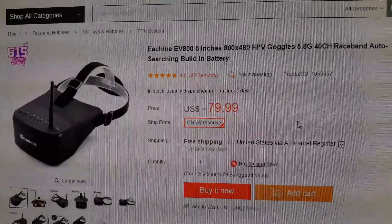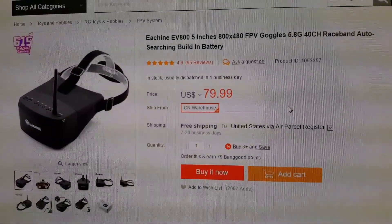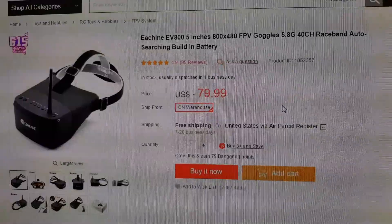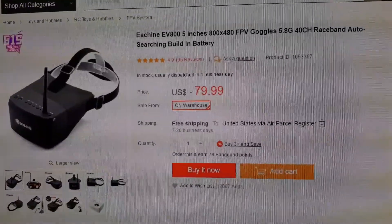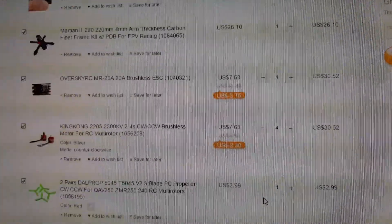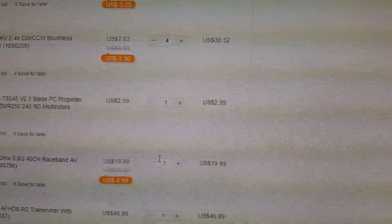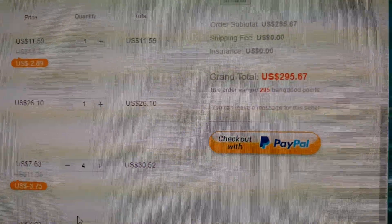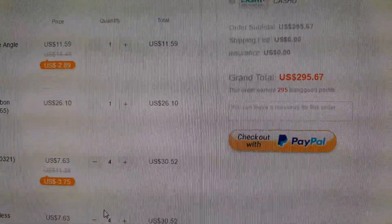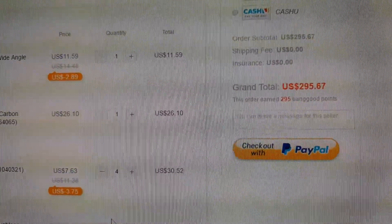The goggles I'd get are the Eachine EV800s. They're 5 inches and they're pretty nice — I did a review on them on my channel a couple weeks ago. They're $80. Here's my whole cart, and the total comes out to $295.67. Let me know if anyone can beat that for the quality of components we've got here.